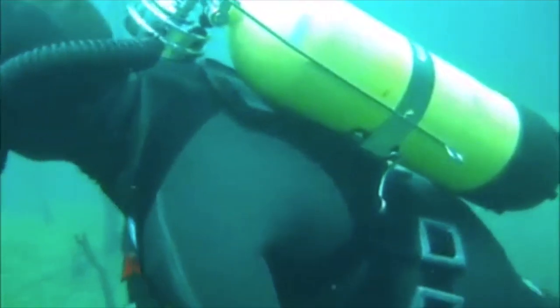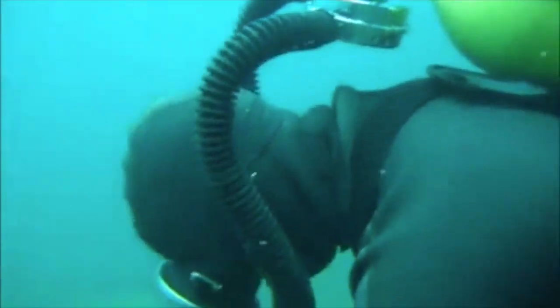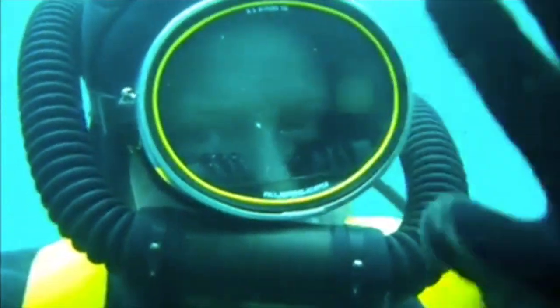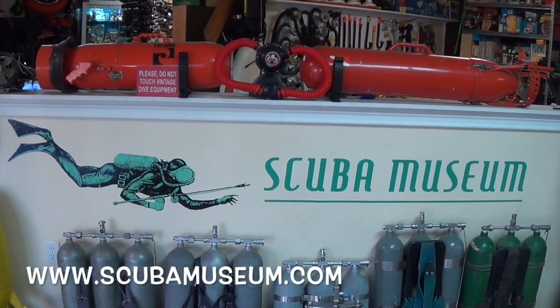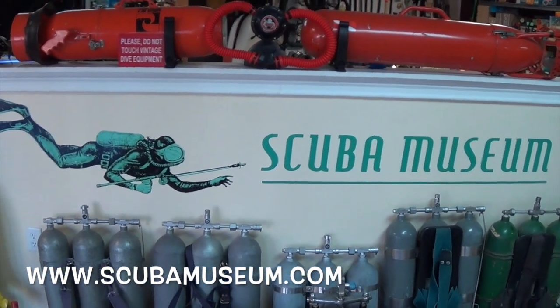This is our vintage diver, Mike. Say hello to the folks watching on the internet, Mike. Located in Indianapolis, Indiana, this scuba museum has a huge collection of vintage dive gear.